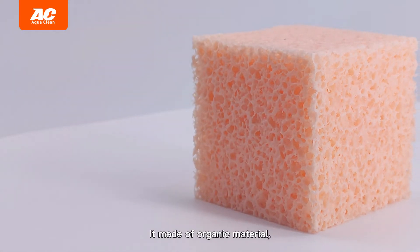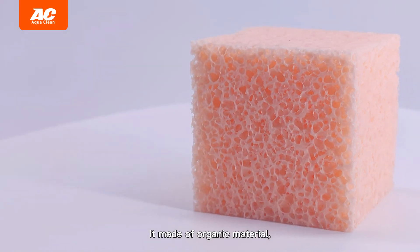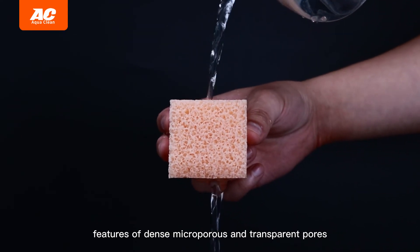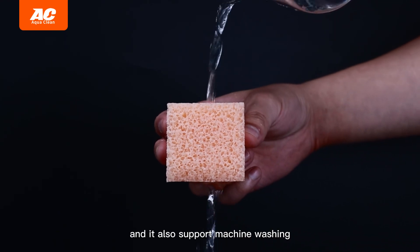Soft filter material made of organic material, featuring dense micropores and transparent pores. It also supports machine washing.